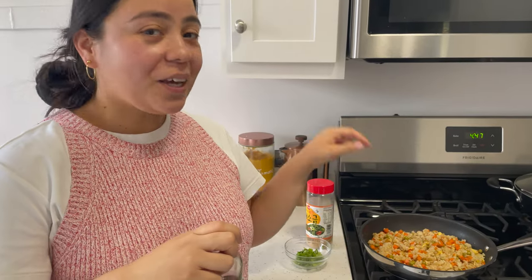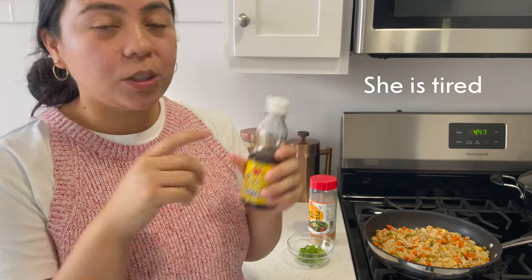Okay, this is looking good. I'm just going to top it off with some sesame oil, some toasted sesame seeds, and some green onion.